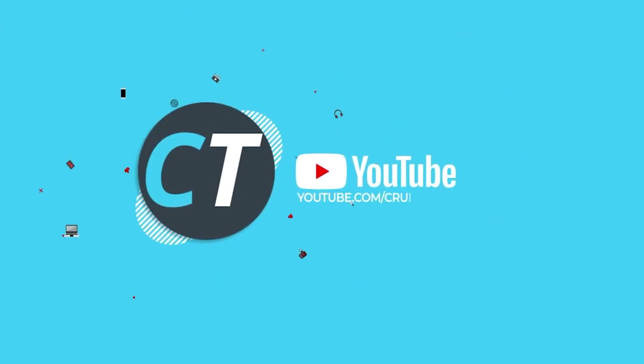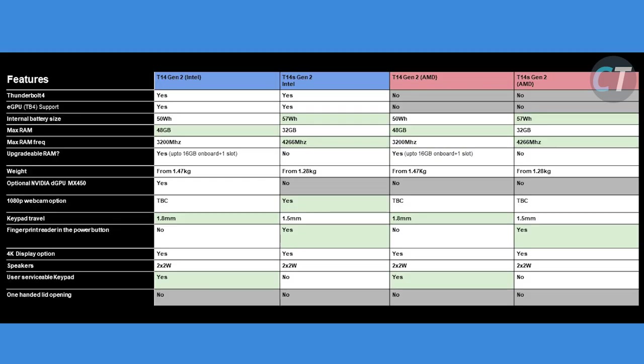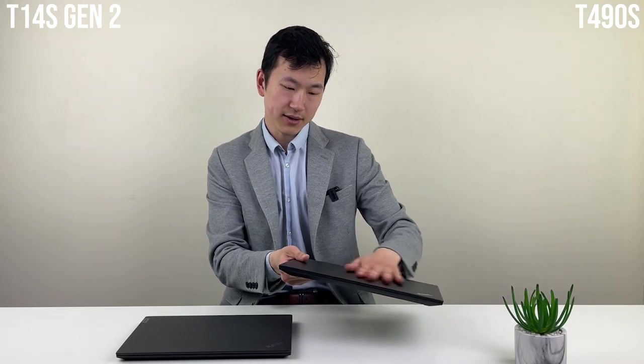Here's our chart showing the differences between the second generation of the T14 and the T14s, both across the Intel and AMD sides. You'll probably want to pause the screen to have a look.